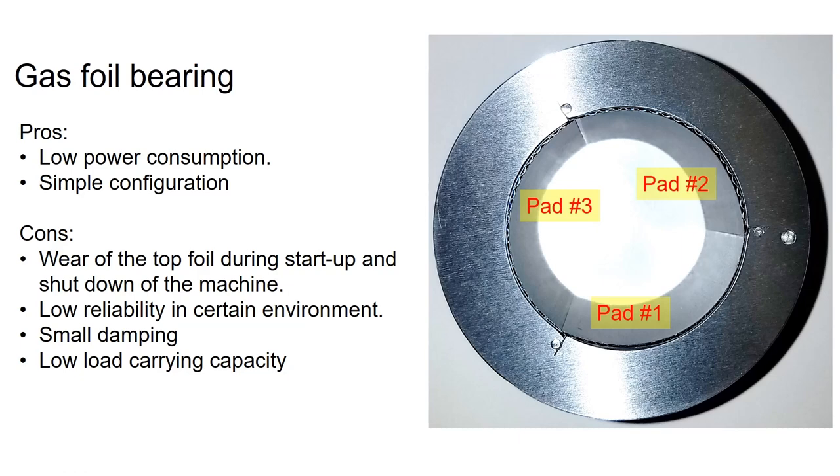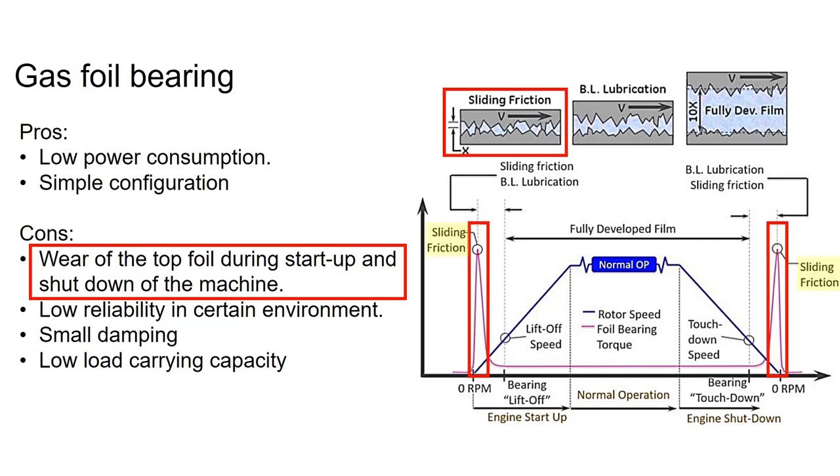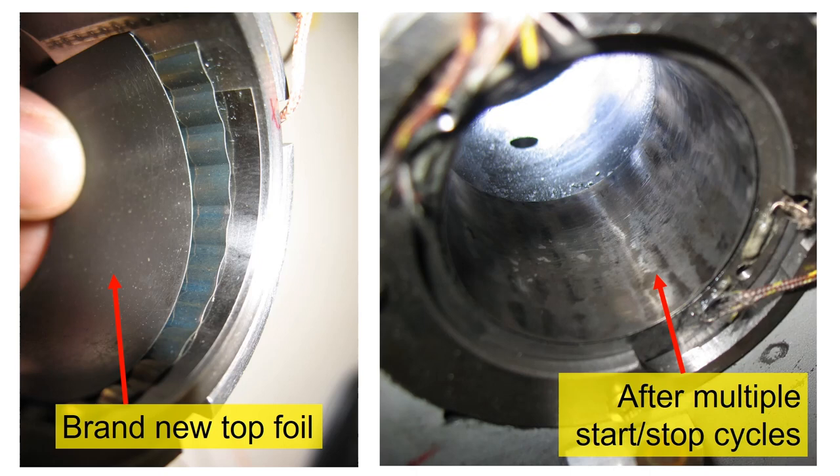The gas foil bearing tends to consume less power than oil-lubricated bearings. However, the top foil tends to wear out during startup and shutdown, before a strong lift force is generated to lift the shaft away from the top foil. Here is an example of a brand new top foil — with multiple start-stop cycles, the top foil starts to wear.